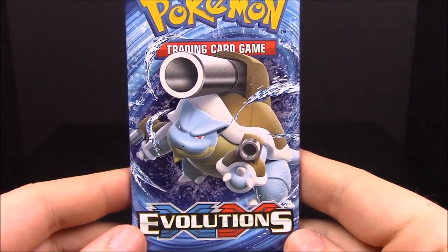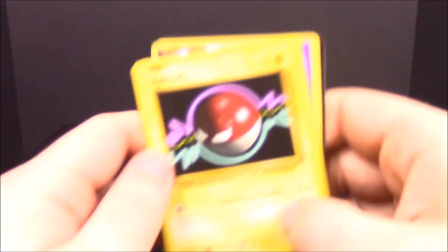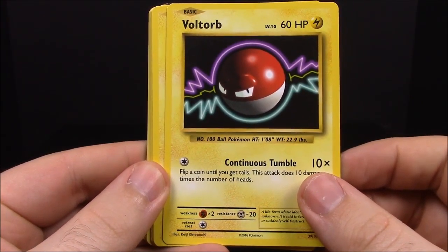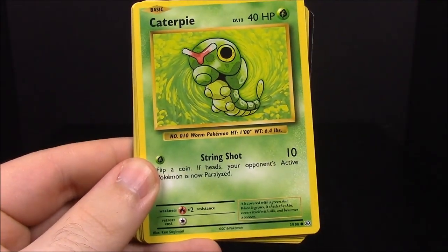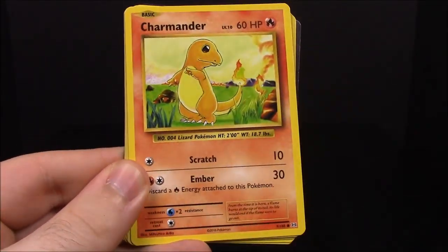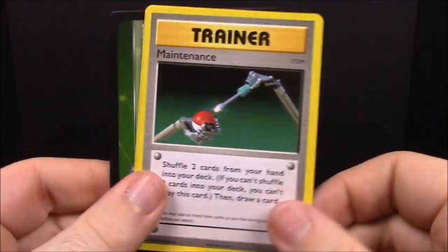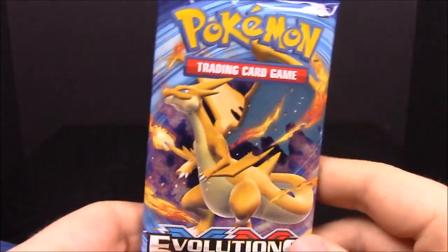Next we have the Mega Blastoise pack. Out of this whole set I really want to pull a regular Blastoise — that's one I never had — and of course Charizard too. First up we have Voltorb, Magnemite, Caterpie, Rattata, Charmander, a reverse holo Drowzee, Raticate, Haunter, Maintenance trainer, Poliwhirl. Pretty decent pack. I really want Poliwrath too — never had one.